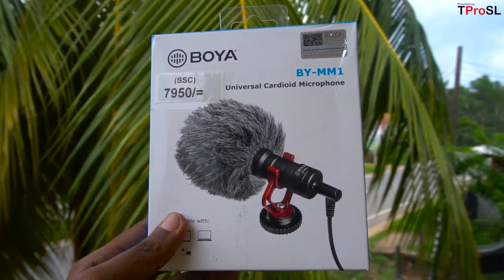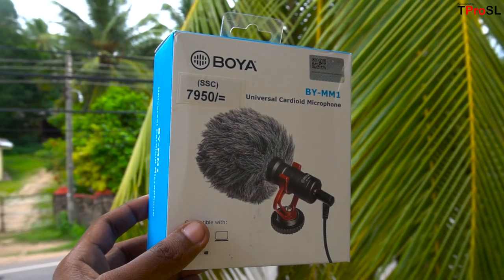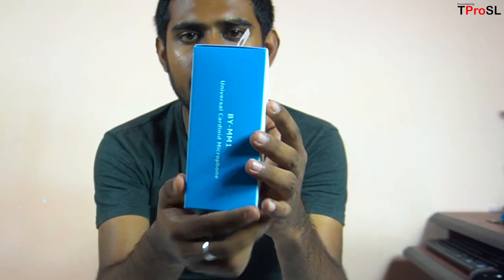It is very comfortable with phones, tablets, computers and cameras. It is very comfortable with the brand name.